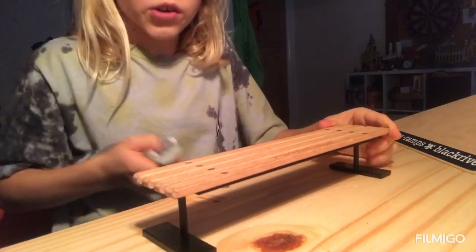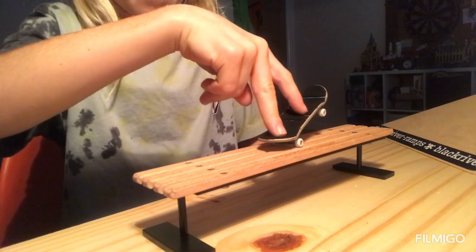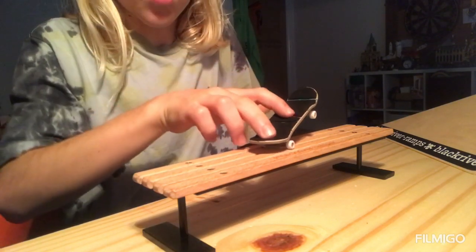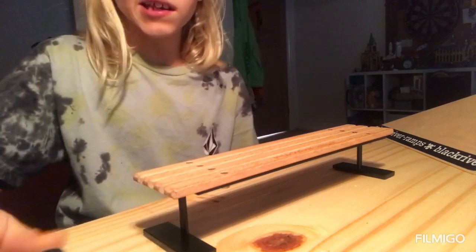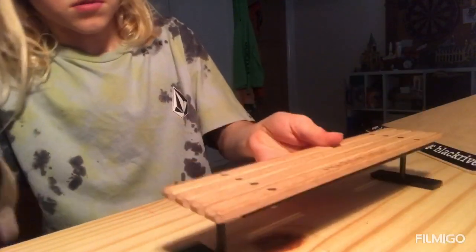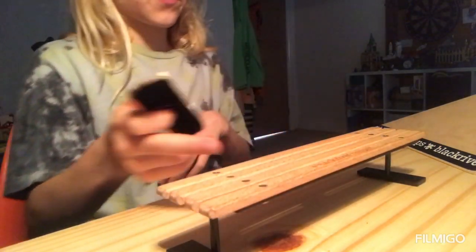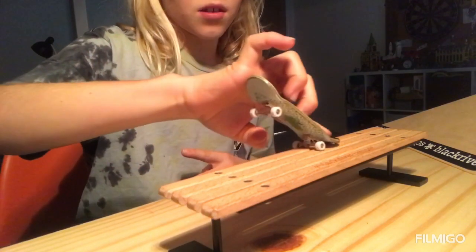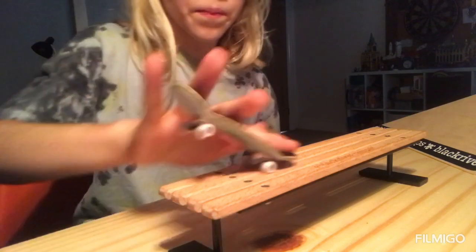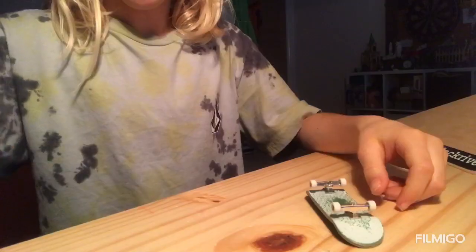Trick nine: once you've got your ollies down, you can do manuals. It's just quite hard to catch the board. For a manual, take an obstacle away and ollie onto it. I'd actually recommend a nose manual because it's easier — when you do the ollie you land in the nose manual position naturally. From there you can also get into nose grinds.